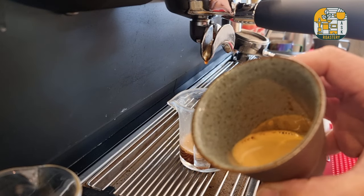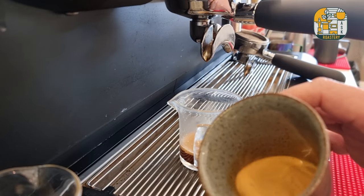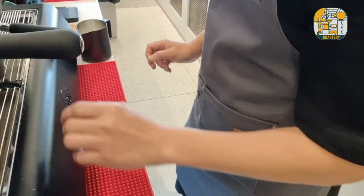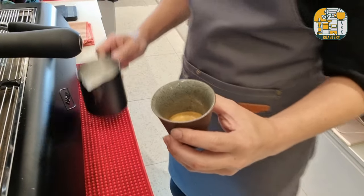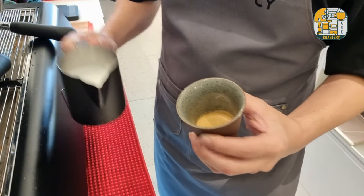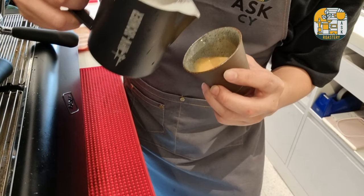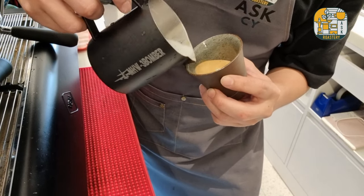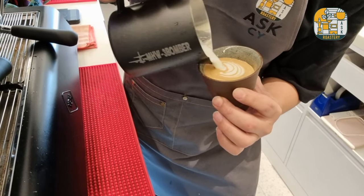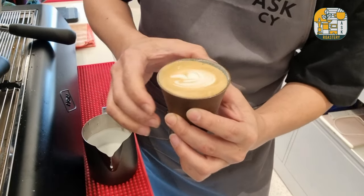You can see that the volume of the espresso is half of what we were getting previously for the cortado — this is a single shot espresso. And that's our piccolo latte.